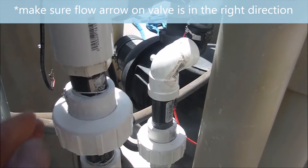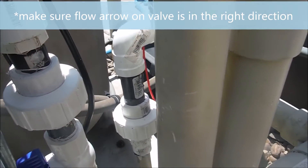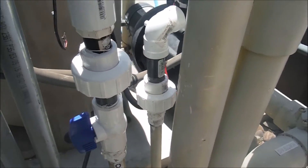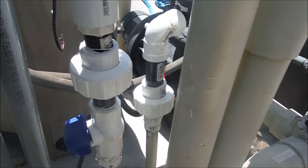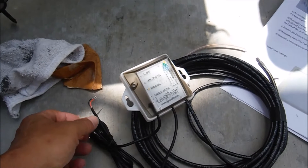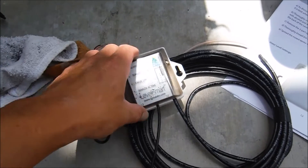Everything looks good. The water is running and there are no leaks — that's how you install a valve with threaded fittings, Teflon tape, and unions. I'm going to go ahead and wire the LevelSmart to the valve now while the cement is drying.